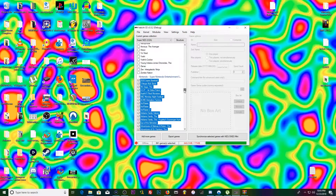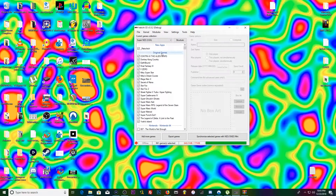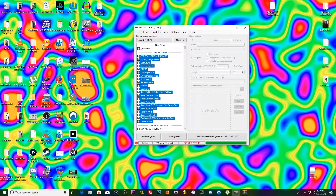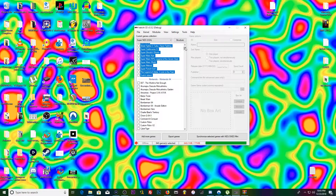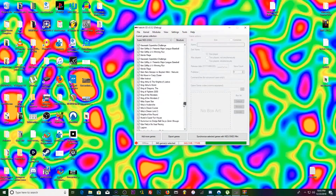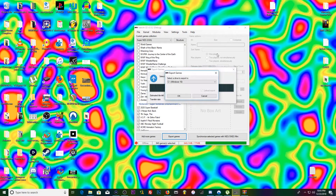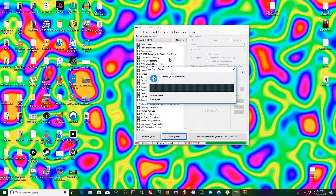We've got every Super Nintendo game loaded up. We're also going to add RetroArch to the flash drive. All you have to do is go to Export Games, select your drive — Drive H is the flash drive in this case — and just let it do its thing.